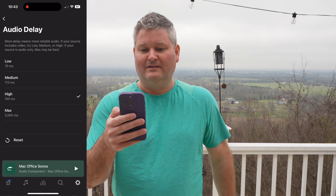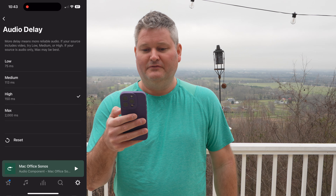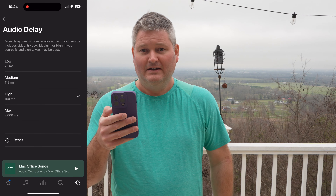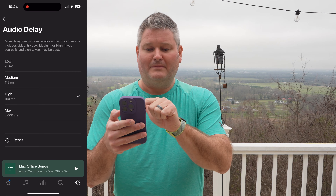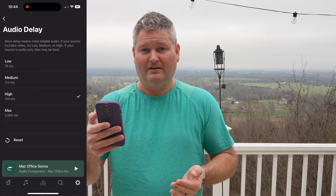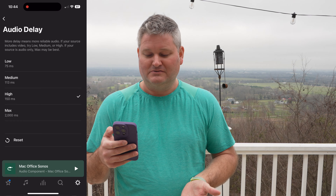When you go back you can select the audio delay option. It says: more delay means more reliable audio. If your source includes video, try low, medium, or high. If your source is audio only, max may be the best. In my case I'm doing a lot of video editing with Final Cut Pro on my MacBook Pro, so I would go anywhere from high to medium to low. With high it's perfectly acceptable for me.